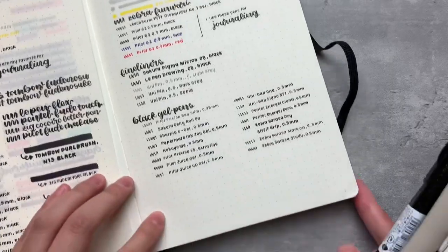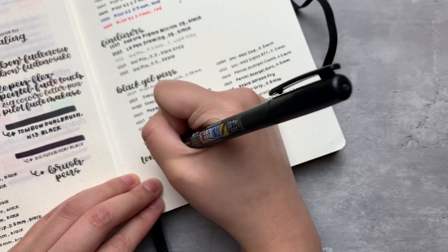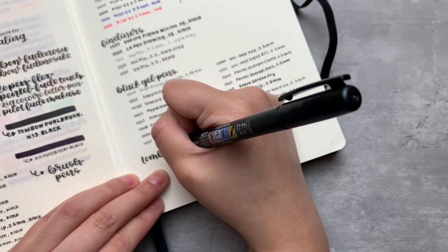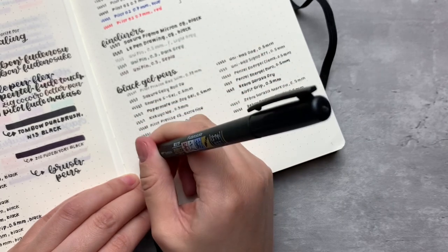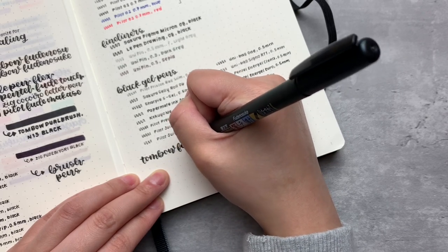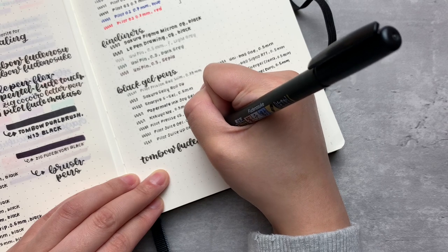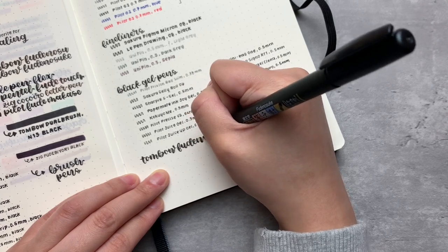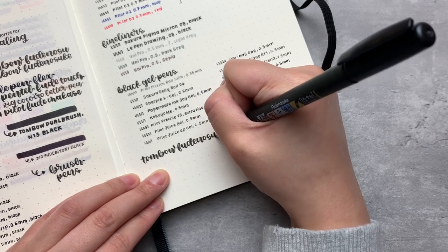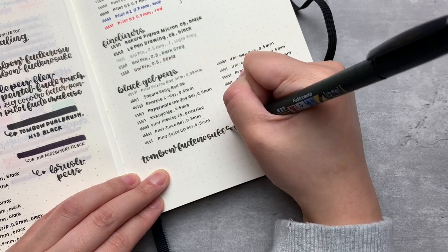Then we have some brush pens. I featured the planner favorites — the Tombow Fudenosuke's — even though I personally don't care for them as beginner lettering pens, but that can be a whole separate video. I'm doing the lettering of the soft tip in real time so you can get a sense of my lettering. This is how I letter with the words in an upright position versus the slanted that I typically use in my bullet journal. Everyone has their own way of lettering, and a tip I like to give is to lift the pen after every stroke. It doesn't work for everyone, but it works for me.